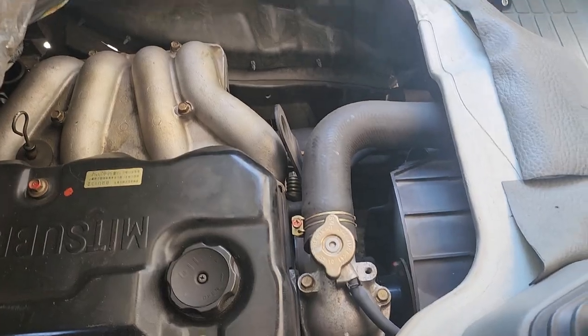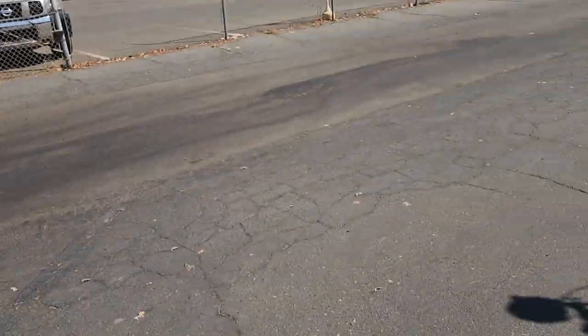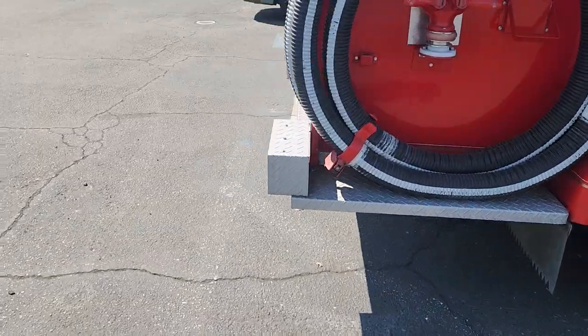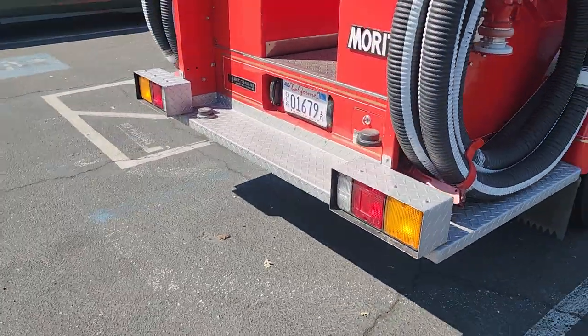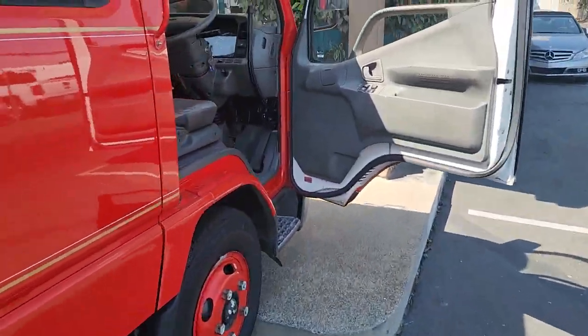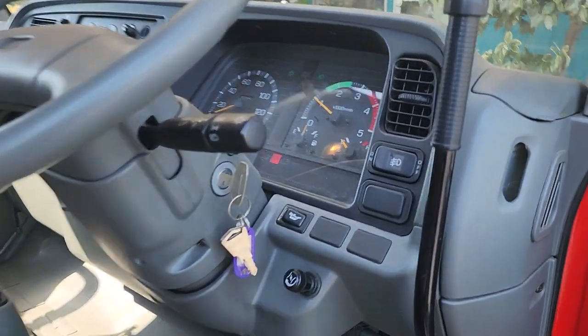Not a whole lot to show, but there's the engine. Neutral. Pop out. No smoking or anything untoward happening. Give her a little gas.